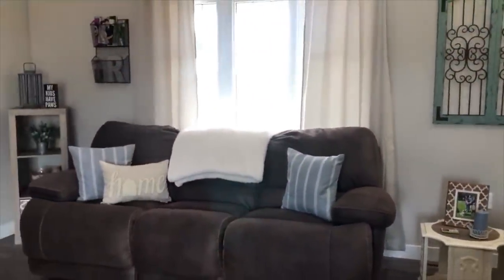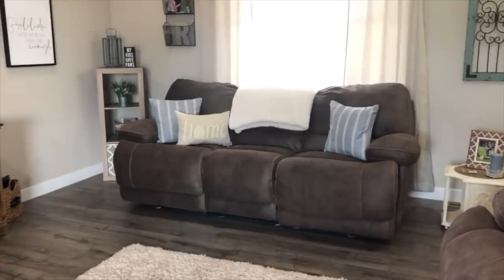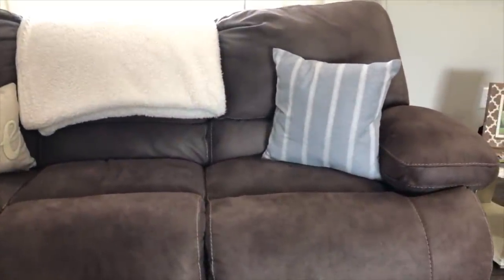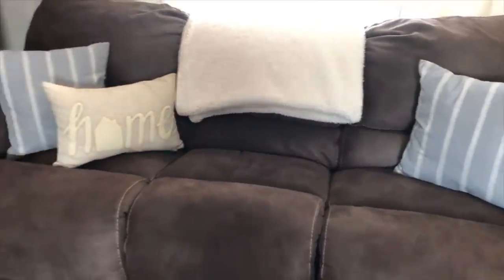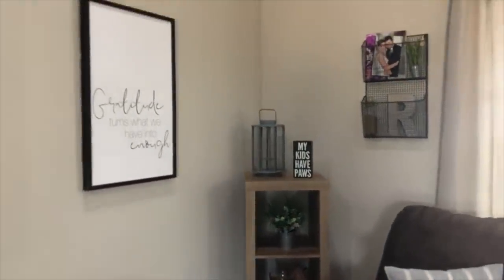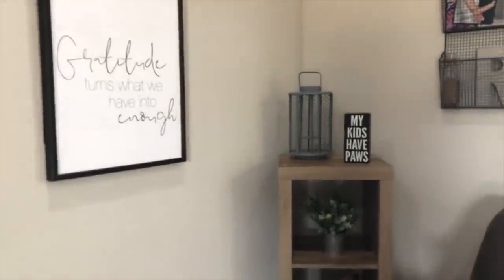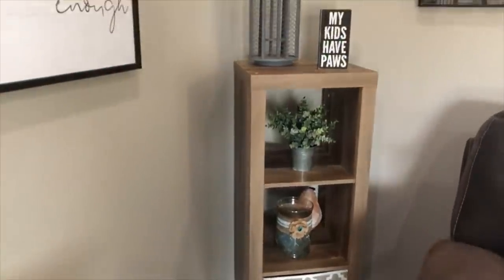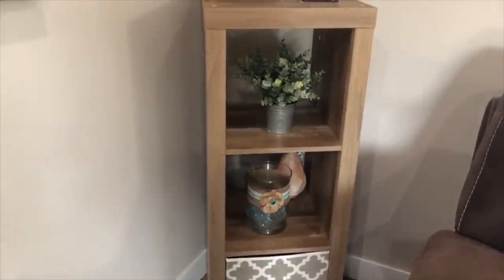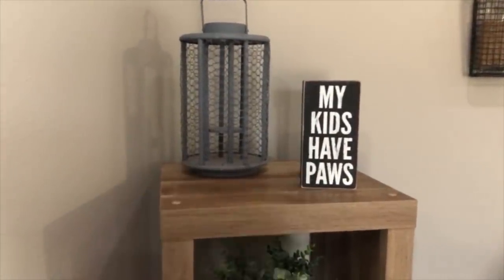So moving further out, we have our couch here. And our pillows are from Amazon — they're just a pillow cover. And also this home pillow I got from Walmart. Then coming over into this little corner here, that gratitude sign right here is from Hobby Lobby. This three-tier stand is from Walmart. And then the bottom down there I just have extra blankets — that's a craft that my mother-in-law made. And this plant is from TJ Maxx. And then on the top shelf there, I'm not sure where I got either of these ones — I've had them for quite some time.